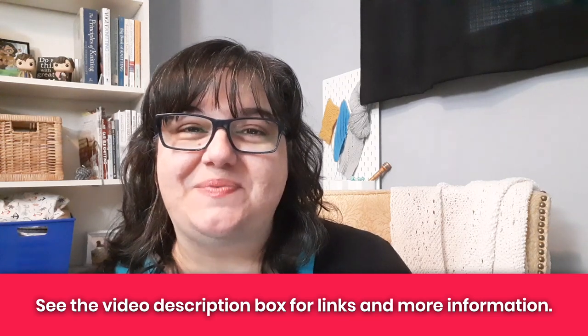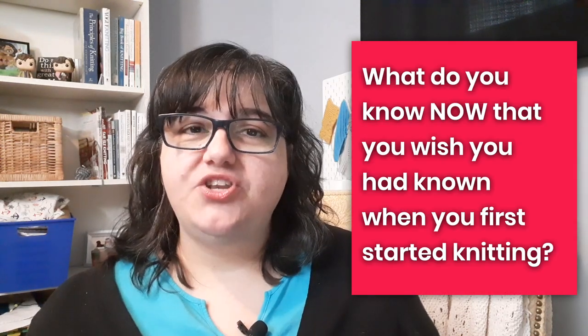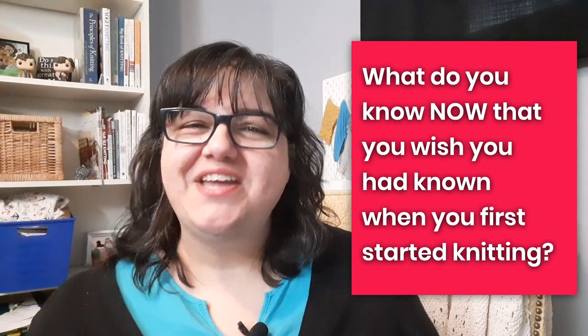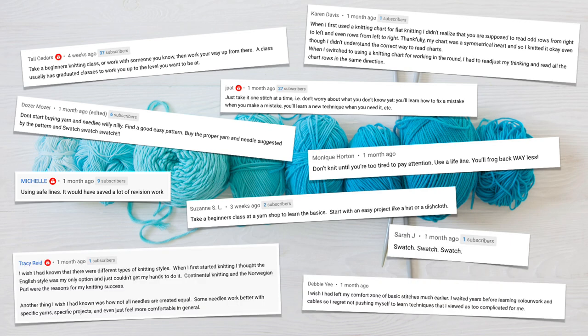Before we do, I just want to say hey — I'm Tanya here at Nerdy Knitting. I'm a certified knitting instructor and a knitwear designer. My goal is to help you become a more confident, adventurous knitter. About a month ago I asked the community here on the Nerdy Knitting YouTube channel what they knew now that they wish they had known when they first started knitting, and they shared some fabulous answers. I've taken their comments and condensed them into nine tips that will help you improve your knitting as you progress along this knitting journey.